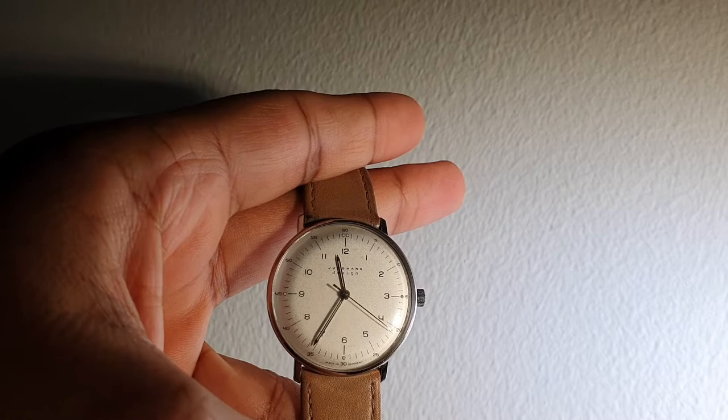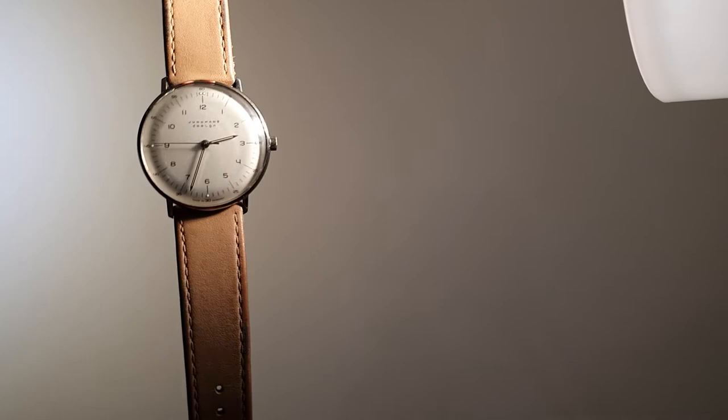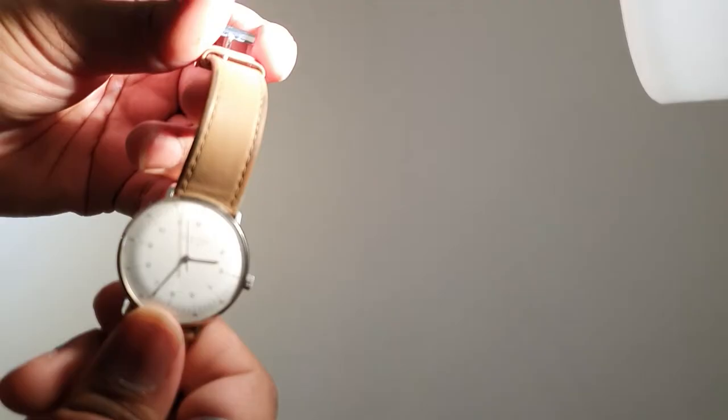It has a 38-hour power reserve, so wind it approximately 12 to 18 times in the morning and it should be fine. The watch runs approximately plus or minus 12 to 30 seconds a day; in my experience it's only 6 to 20 seconds.